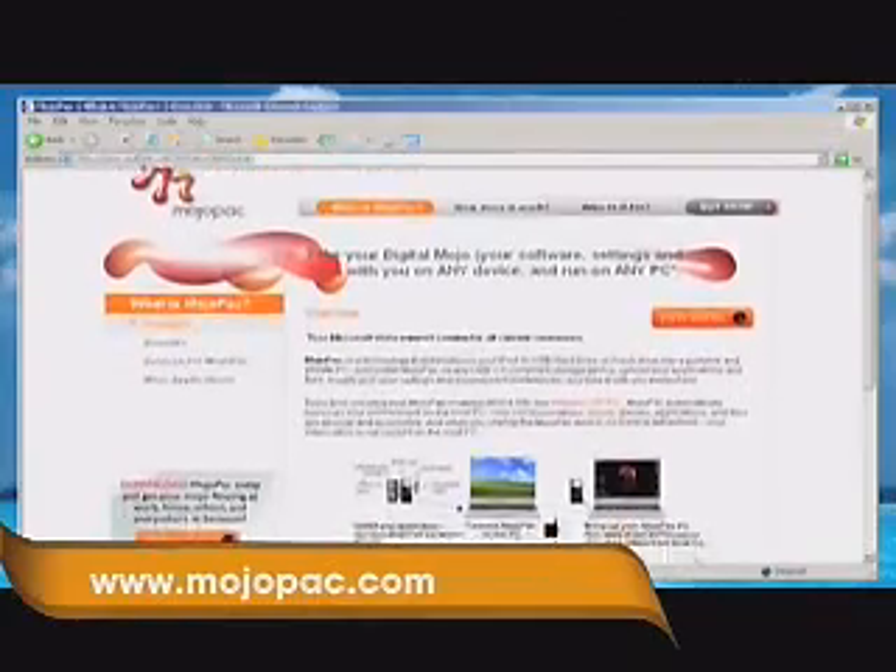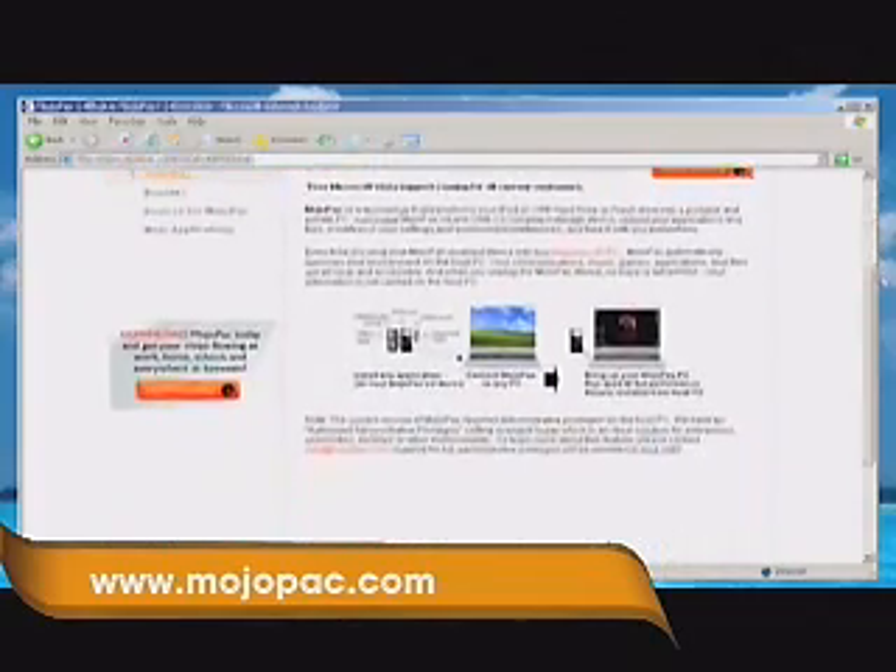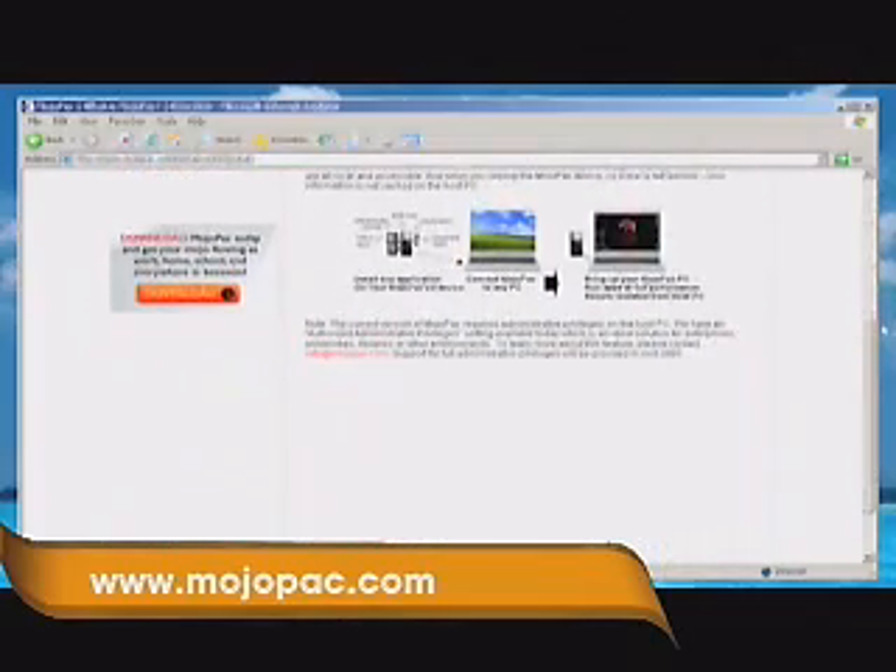I've already installed it, but basically it's a free download. You can try it out for about 30 days, and after that it's about $50 for one license.